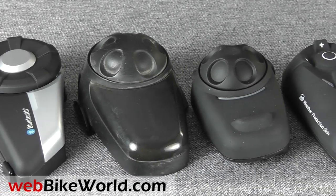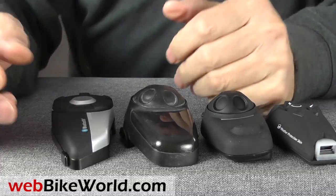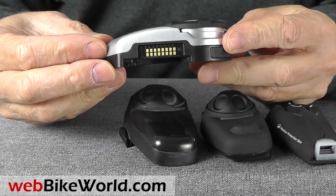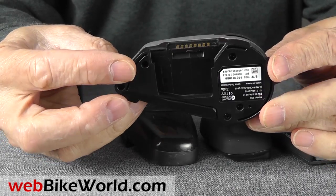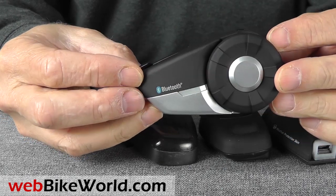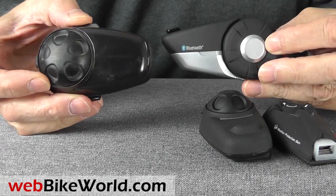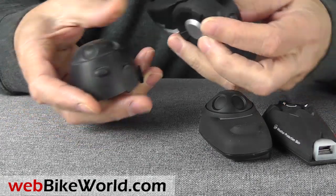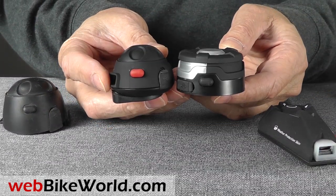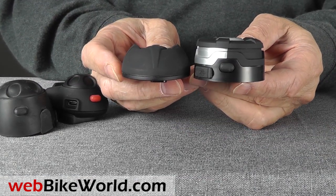The 20S is an evolution of the SMH-10, shown to the right of the 20S here. We also added the SMH-5 and an Interphone F5MC for comparison, all of which have been reviewed on WebBikeWorld.com. The 20S has a nicer build quality than previous Sena intercoms. It has a slightly lower profile than the SMH-10, which introduced the jog dial concept. The 20S has a flat jog dial in place of the dome-shaped dial of the SMH-10. The SMH-5 is smaller and the Interphone F5 is the low profile champ, and it's more of a direct competitor to the 20S than the SMH-5.